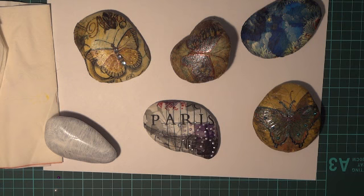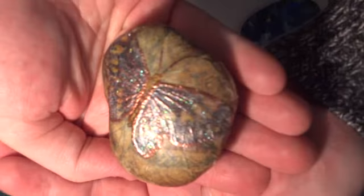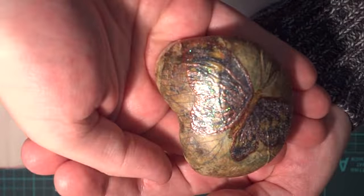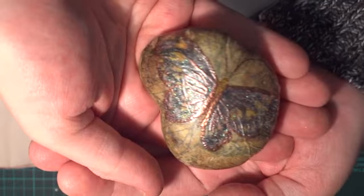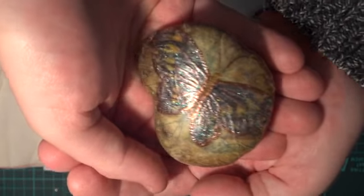A few different designs here — this one's just got a butterfly. Sorry about the glare, it's glittered up with some stickles and some pearl shimmer paint.